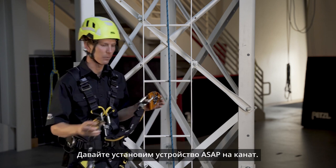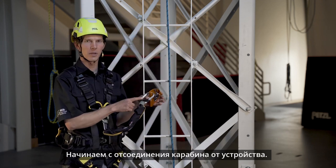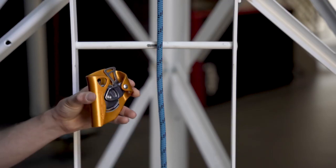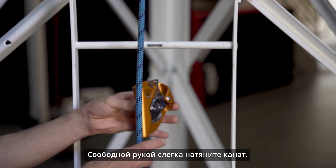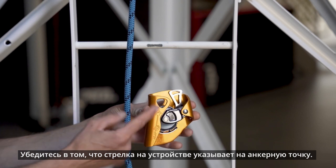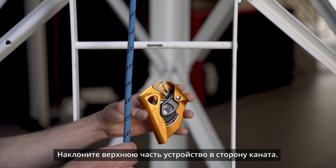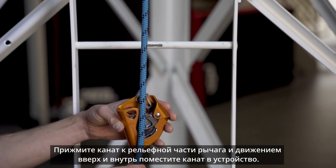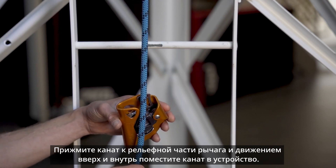Let's take a look at the installation of the ASAP. To start, begin by disconnecting your connector from the frame of the ASAP. With your free hand, place a small amount of downward tension on the rope. With the up arrow on the frame of the ASAP pointing towards your anchor, tilt the top of the ASAP towards the rope. Press this textured portion of the arm against the rope and with an upward and inward motion, slide the ASAP onto the rope.